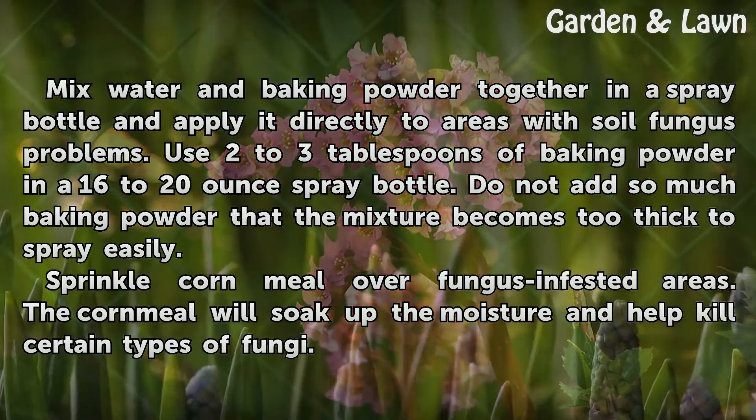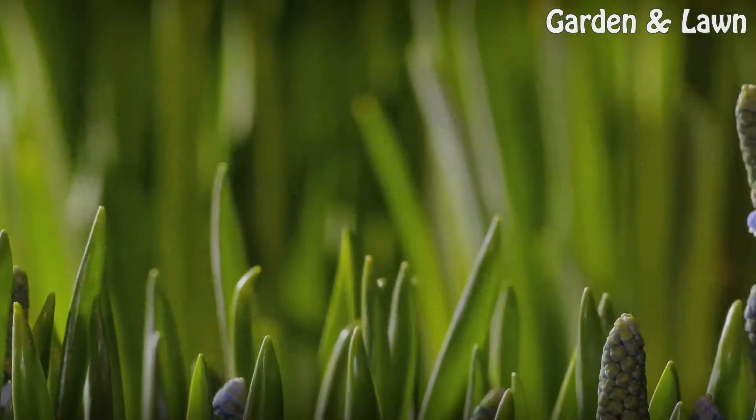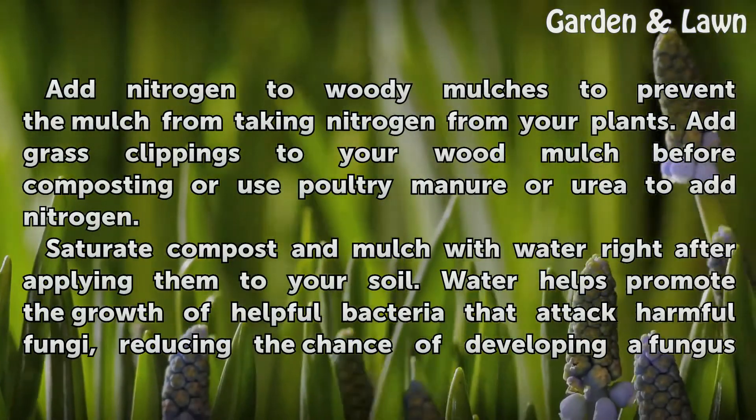Sprinkle cornmeal over fungus-infested areas. The cornmeal will soak up the moisture and help kill certain types of fungi. Add nitrogen to woody mulches to prevent the mulch from taking nitrogen from your plants.